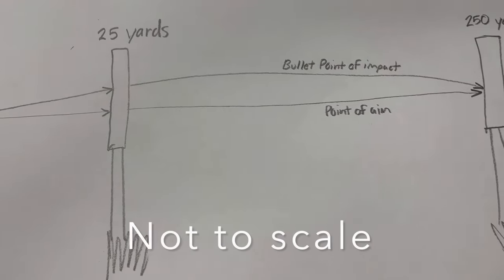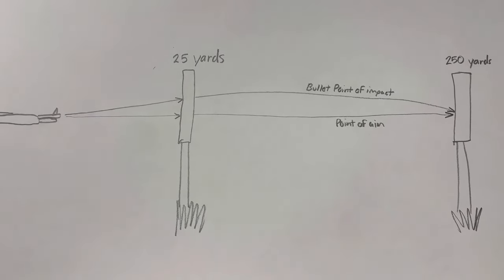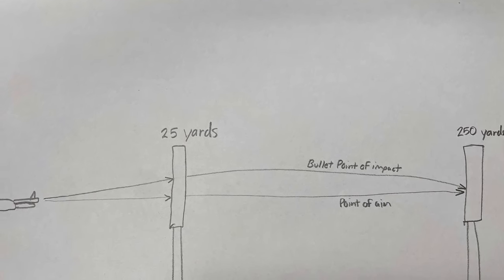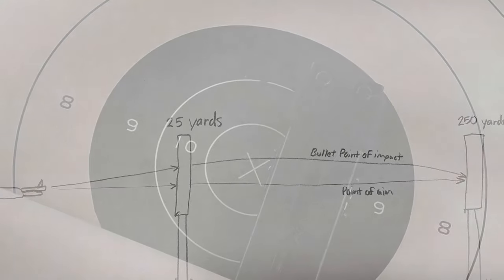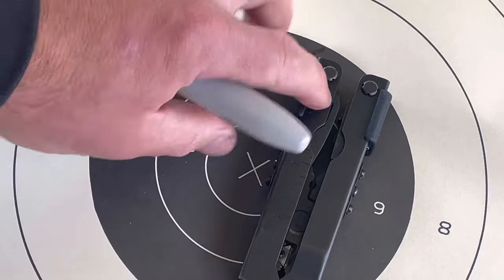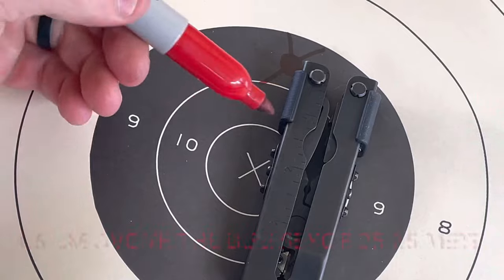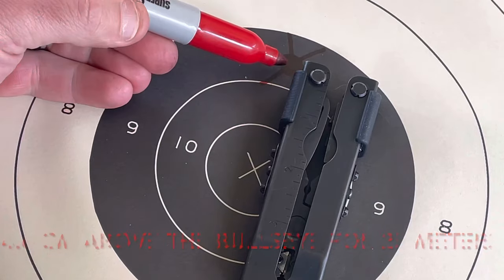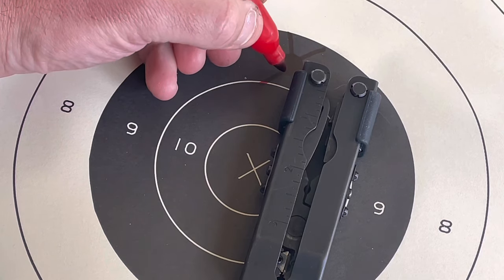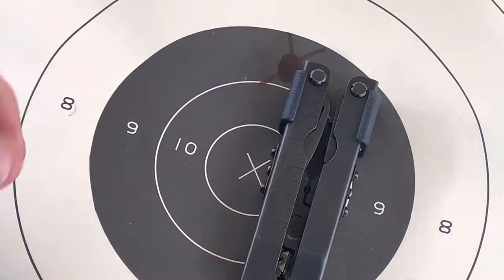FM 23-71 states battle sight zero in meters, but my range is set up in yards, so that's what I'm doing. For your rifle to hit what you're aiming at, your shots at 25 yards must be hitting 1.82 inches above the center of the bullseye. I didn't bring a tape measure, so I'm using what I've got — a Gerber with inches on one side and centimeters on the other. The manual says 4.6 centimeters, which is just under two inches, so I'm going to call it two inches. You want the center of your grouping to hit right about there above your bullseye.